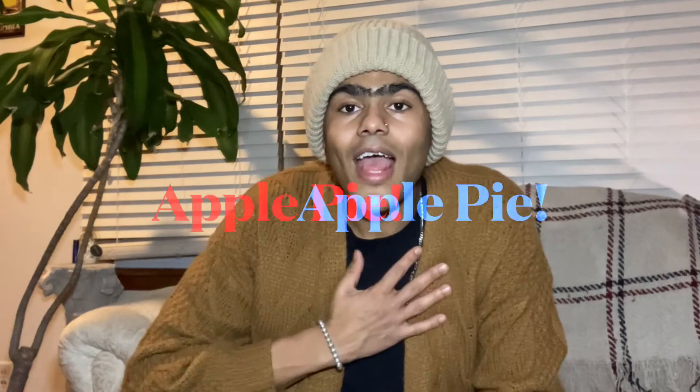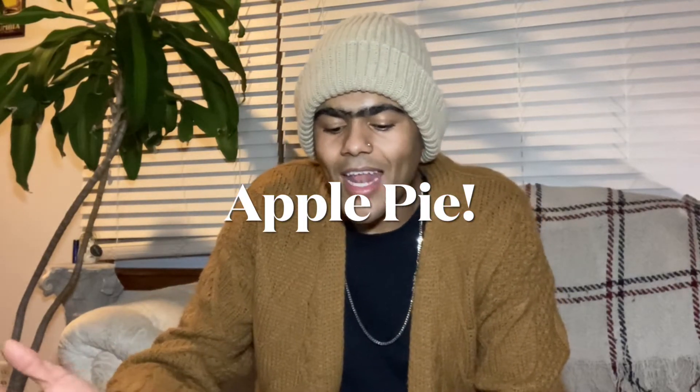Today we're going to be reviewing a treat near to my heart: apple pie. Originated in England, it can be accompanied with ice cream, whipped cream, and oddly — in my opinion — cheddar cheese. Ugh.